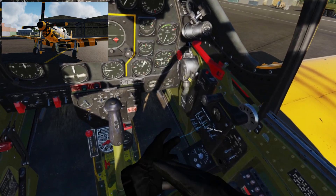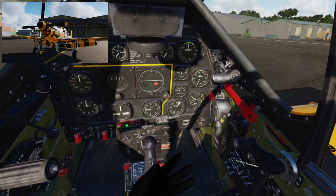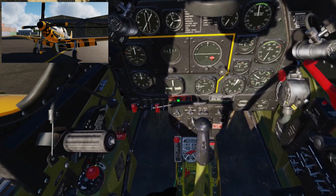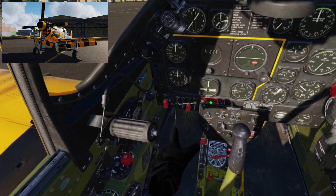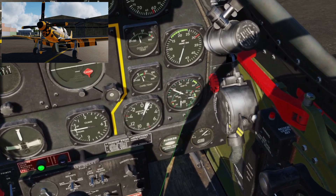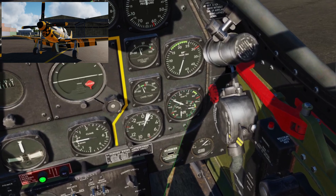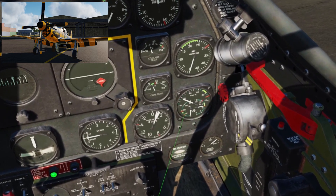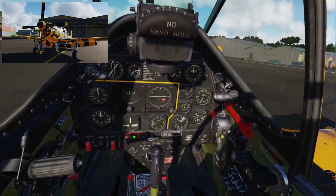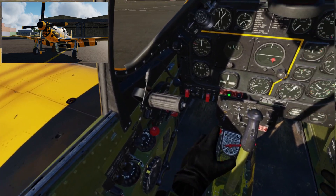Over here we've got the battery panel. We're going to turn the generator on and the master battery on. Immediately we can hear some doors opening underneath us — the fuel booster has now come to life. We can check that on the dial on the right, which is now showing just in the green — that's our fuel pressure. On the left we've got oil pressure at zero and oil temperature at about 18 degrees, which is the ambient temperature.